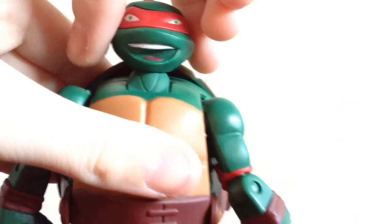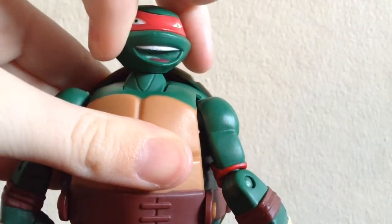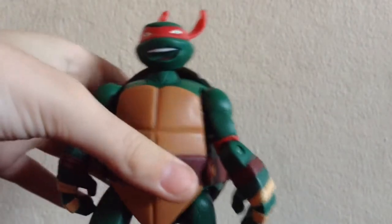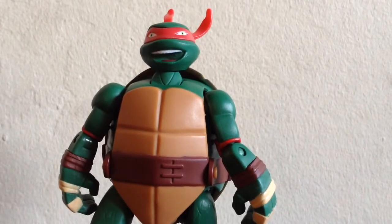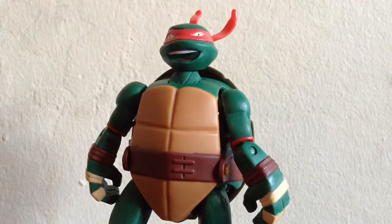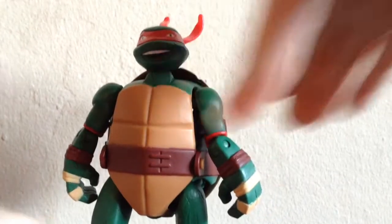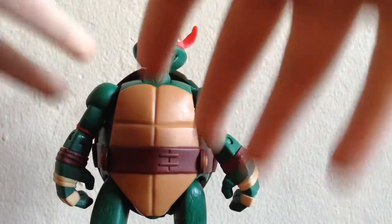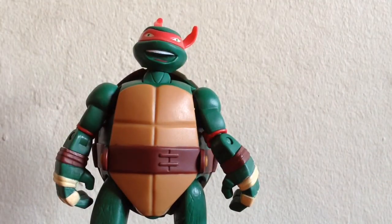Honestly, I think his head sculpt looks freaking hilarious. Of course, he has a huge torso, which plays into his action feature that I'm going to show you soon. I'm going to show you the transforming feature live on camera. But first, let's take a quick look at his articulation and his accessories, and then we'll go into that transforming action feature in just a bit.